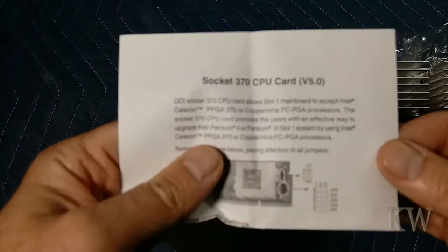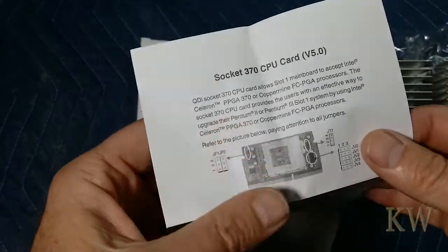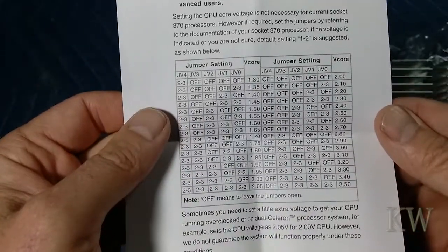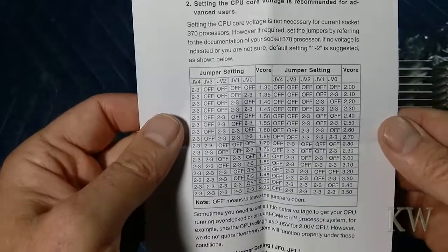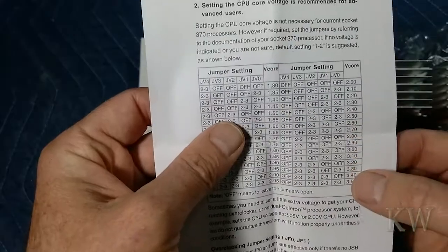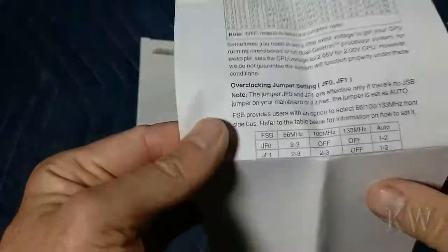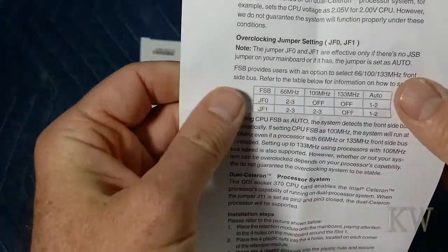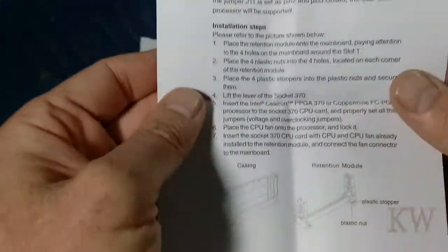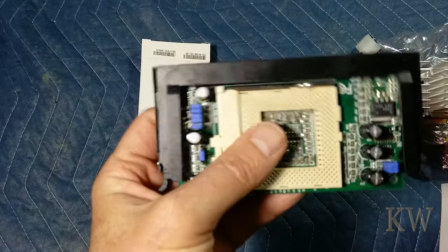This actually comes with a manual — you can see it says Socket 370 card version 5, so this has been out for a while. You can see it's got lots of little jumper settings so you really had to go through this and set what you wanted. You can see some of the core speeds, clock speeds, and you can set the voltages. Here's the front side bus setting. So depending on what kind of card you had, you would set this correctly. You can kind of see the retention and how you slide it into the slot — pretty easy.